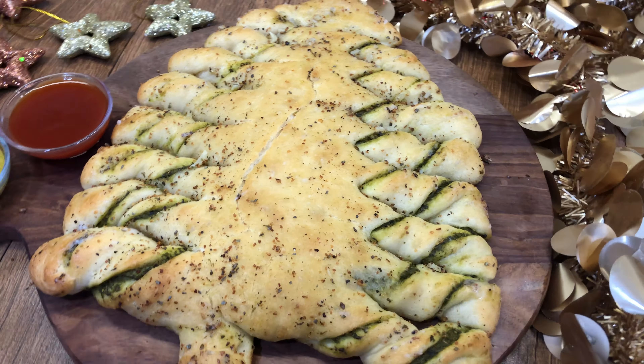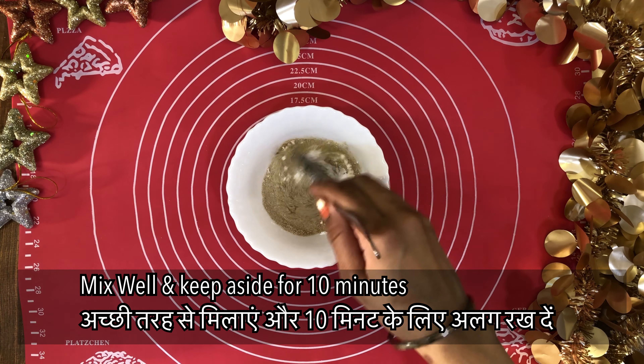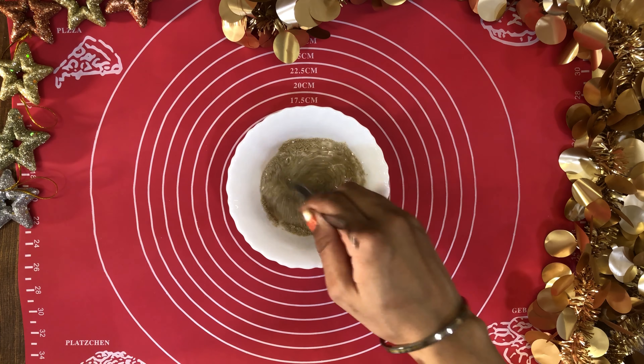For the dough: 2 cups of milk, 2 small pieces of yeast, and other ingredients. Then put the yeast in a bowl with a little bit of warm milk and mix it well. Let it sit for about 10 minutes so that your yeast will activate.